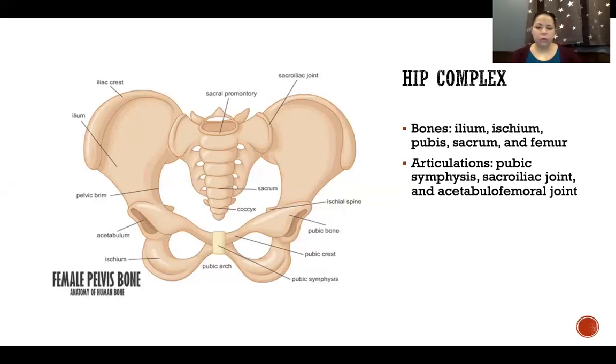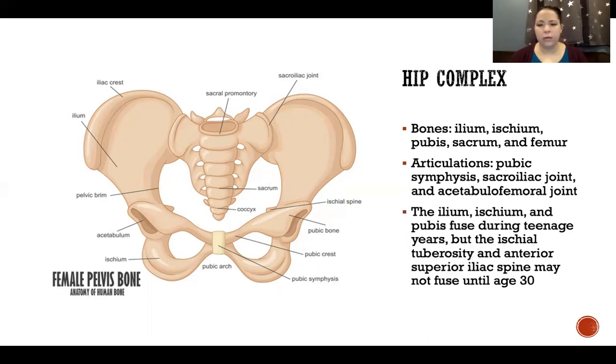The articulations include the pubic symphysis — a cartilaginous symphysis-type joint between the two pubic bones in the inferior portion of the pelvis. The sacroiliac joint is between the sacrum and the ilium. And the acetabular femoral joint is between the acetabulum of the pelvis and the head of the femur. The ilium, ischium, and pubis fuse during teenage years, but the ischial tuberosity and anterior superior iliac spine may not fuse until age 30.